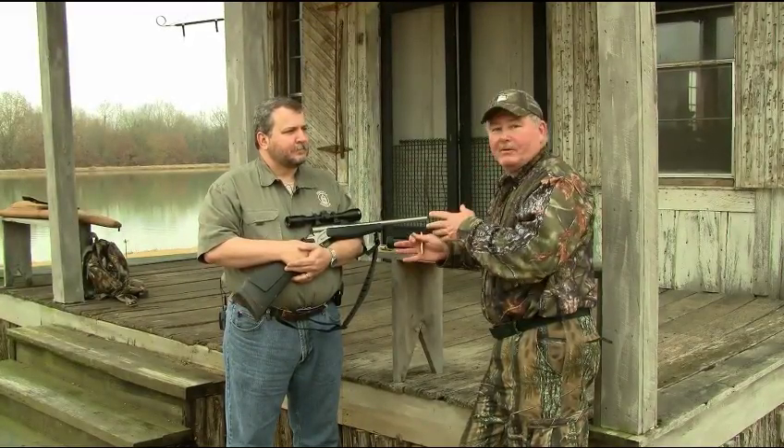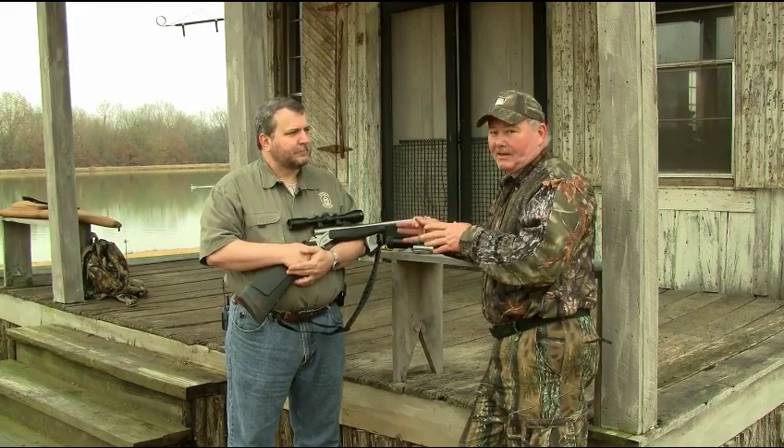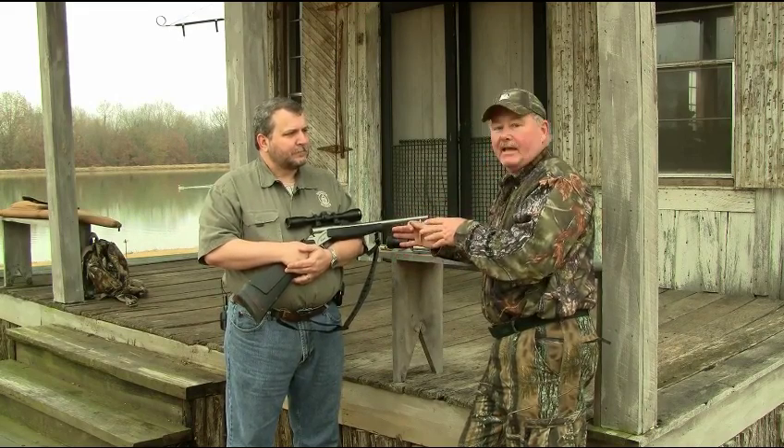Hi, I'm Bob McNally, and I'm here with my friend Mark Hendricks with CVA, and he's got one of the coolest guns I've seen in a long, long time. It's a CVA Apex.